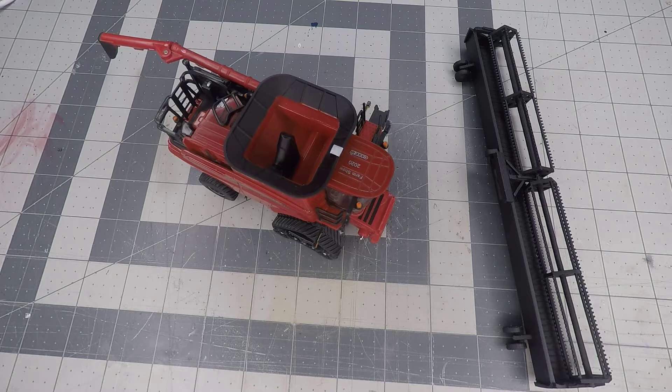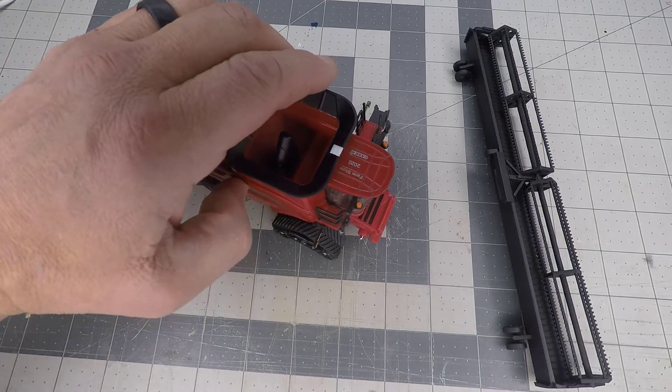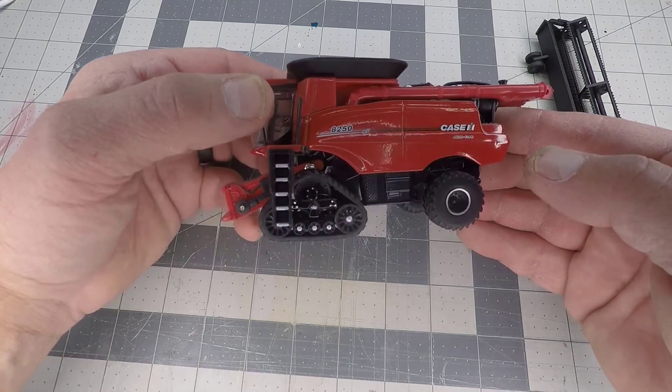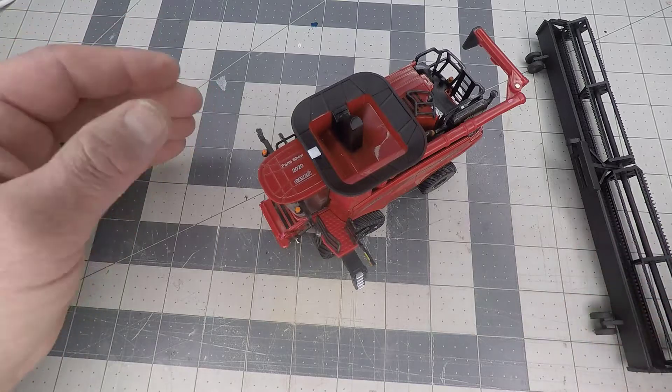Before we get started with our demonstration on how to assemble the 45-foot draper, let's talk about combines for just a moment. This header was designed specifically for the 2020 Farm Show Edition 8250 Case IH. I've got four of these in a harvest crew and I wanted a 45-foot draper to go on them.